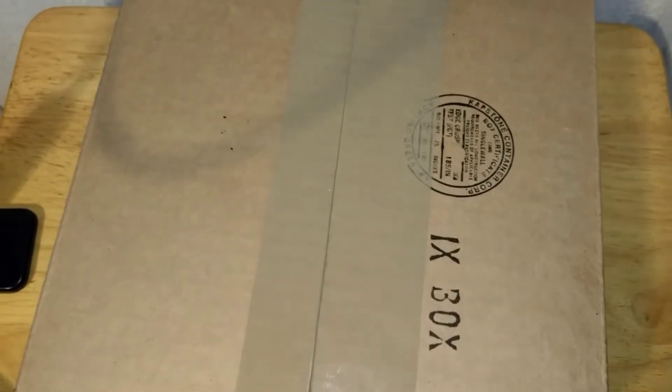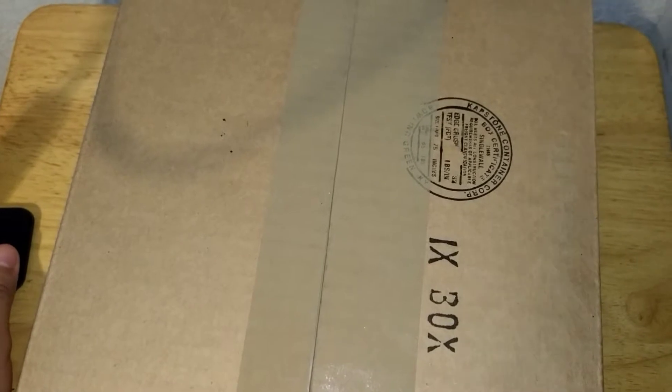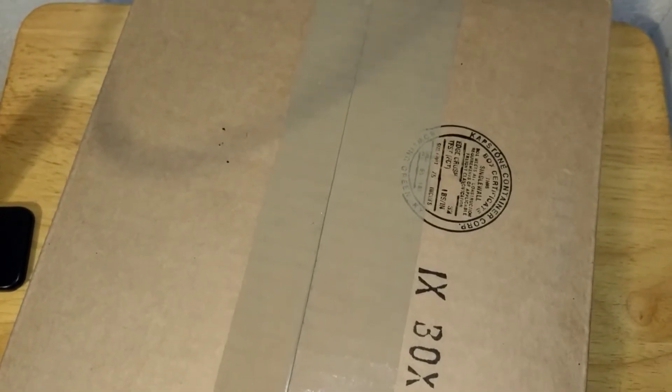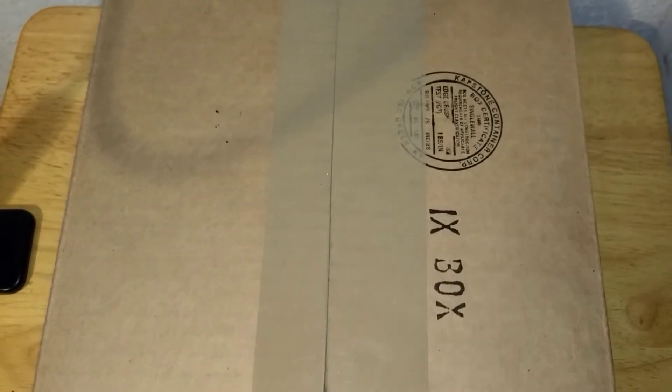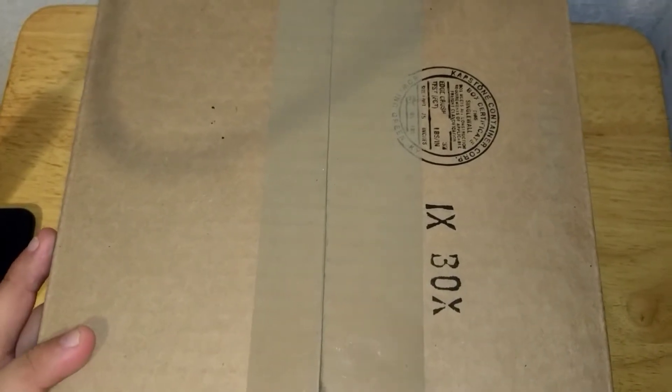Hey, what's up guys, we're back with another opening. This is from GameStop — I believe this is a 2K18 if I'm not mistaken, so let's see.